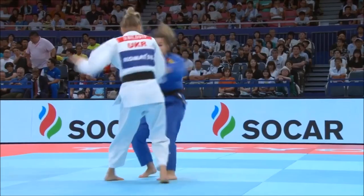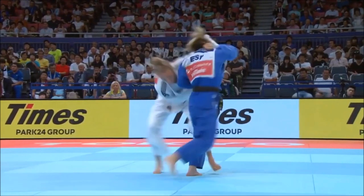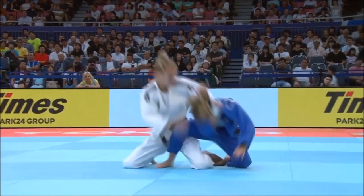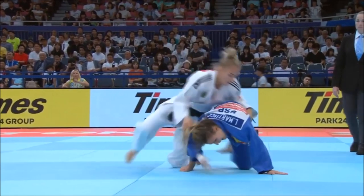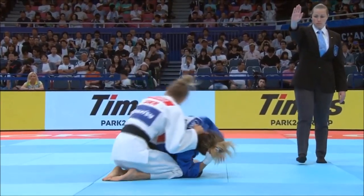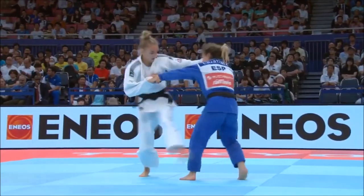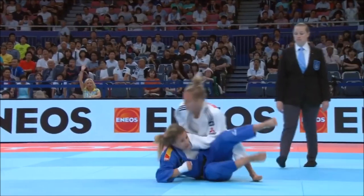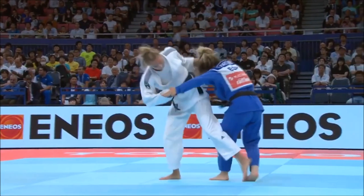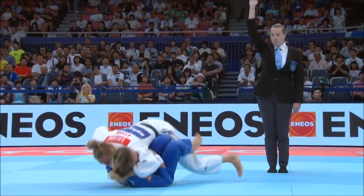Today we will talk about getting away with technicalities — not so much like this, because this is just outright cheating and being unethical. I don't know how she got that world title, but hey, that's just me. She's a very talented judoka, nothing against her, but this was completely wrong and she should have been penalized for it. I'm sure everyone is aware of this and still they gave her the world title, but that's another talk for another day.